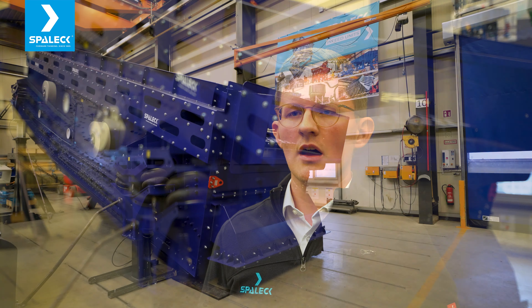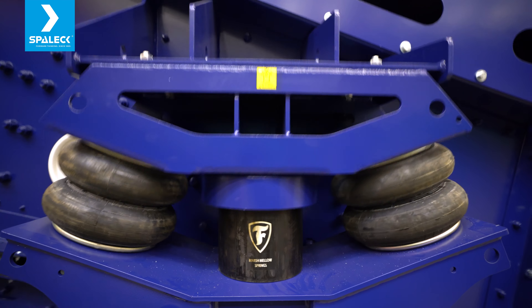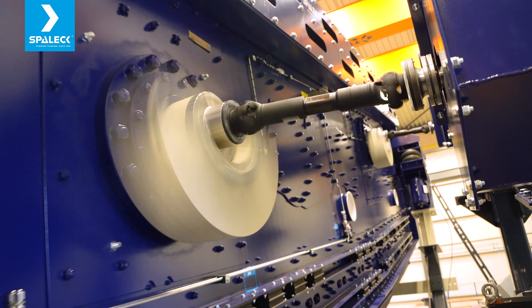The oscillating machine weight of about 25 tons is displaced on our air pressure spring system for compensating the dynamics.